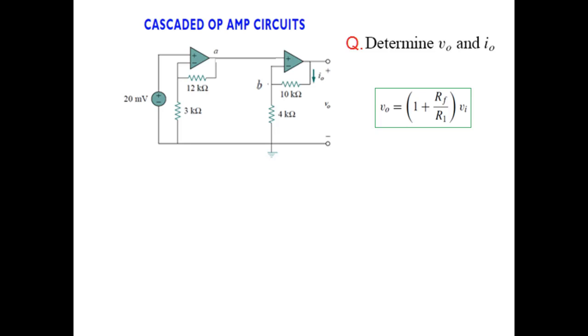In the first case, RF is 12k and R1 is 3k. Plugging in those values, VA — the voltage at that point — is 1 plus (12k divided by 3k), multiplied by the input of 20 millivolts. So VA becomes 100 millivolts.